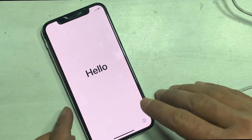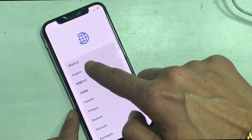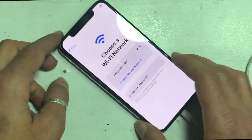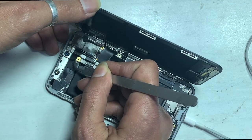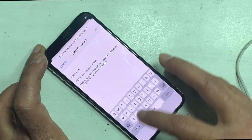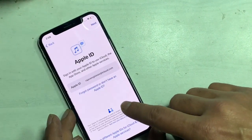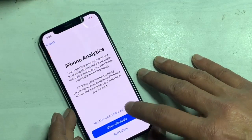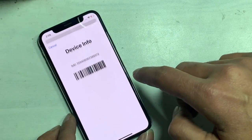Now check — here you can see the IMEI of the iPhone, and it activates by following the process. Now you can see the IMEI is showing on the *#06# dial screen as well.